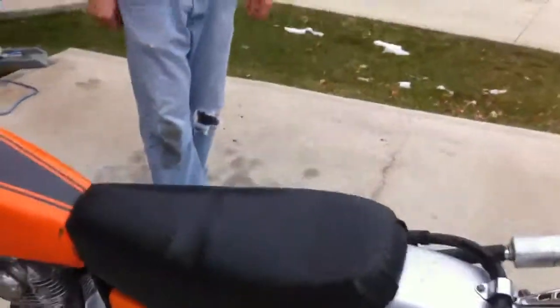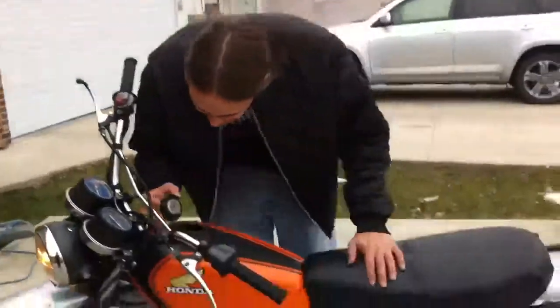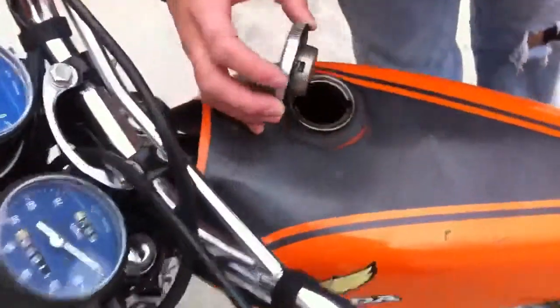I'll probably upload some of those Iron Horse videos tonight, too. That's why we gotta keep working on it. You know, it's probably got old gas in it too, eh? Nah, it's not gonna be that old. It's not bad. Anyway, I got an idea.